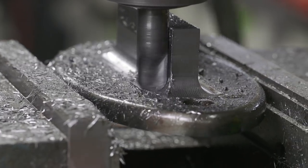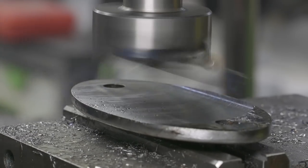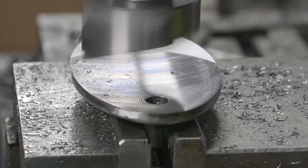This piece actually didn't warp too much, but we did flip it over and fly cut the back surface just to keep everything flat and smooth, and it ended up turning out pretty nice.